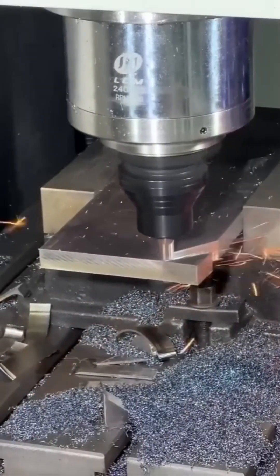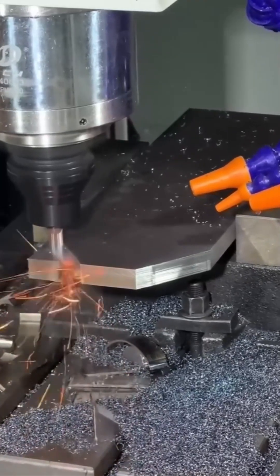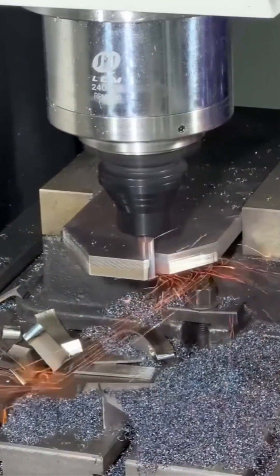Like watching someone slice tuna at Suzuki market. Except it's not tuna, it's your future gearbox. Every curl of metal whispers precision. Every pass, a promise: I will not screw this up. Hopefully.